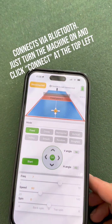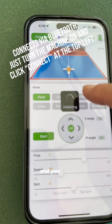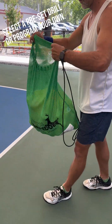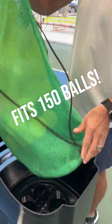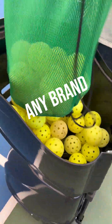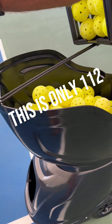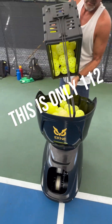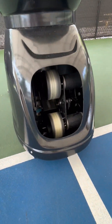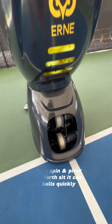We have this handy little app. It connects via Bluetooth. And you can see it's got all these different modes — fixed, crossed, horizontal. We're spinning. It pivots back and forth and can single-shoot balls.